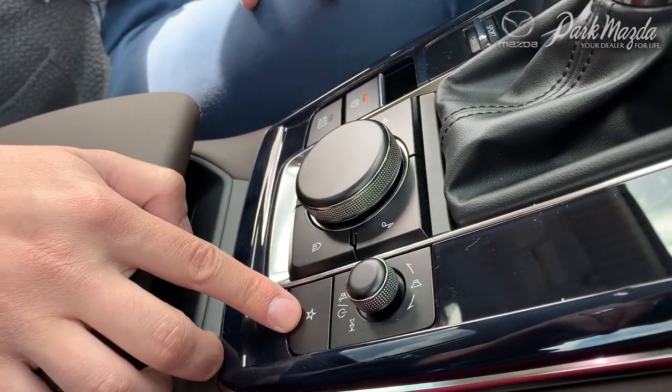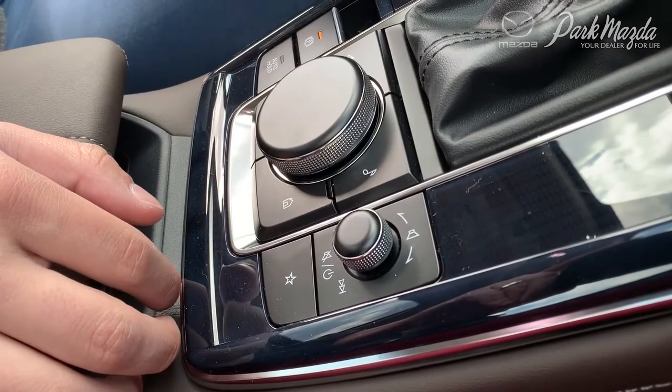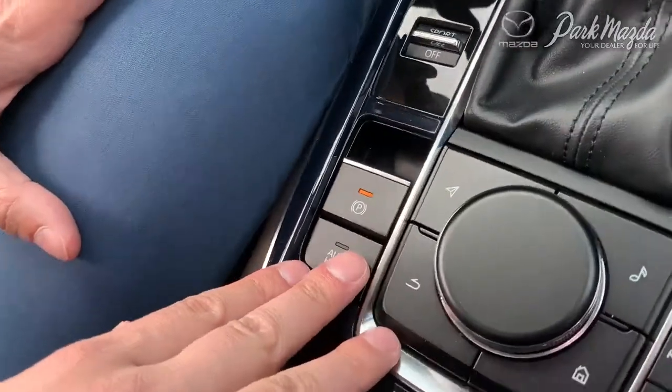Just down below that is your favorites button. Simply press and hold that button when you're on a radio station that you like, and it will favorite whatever radio station you're on.